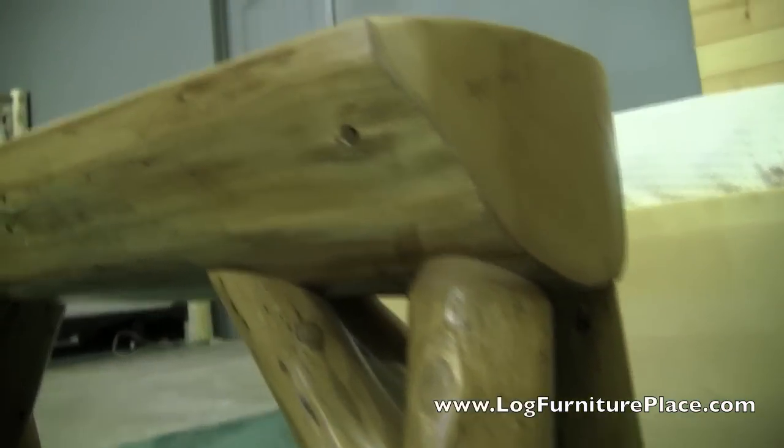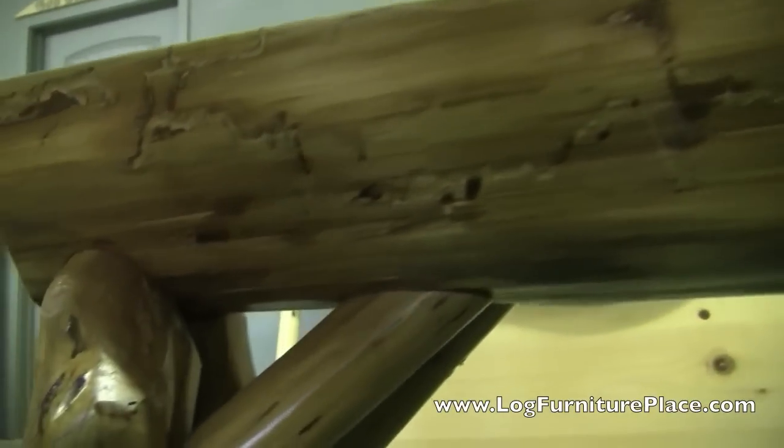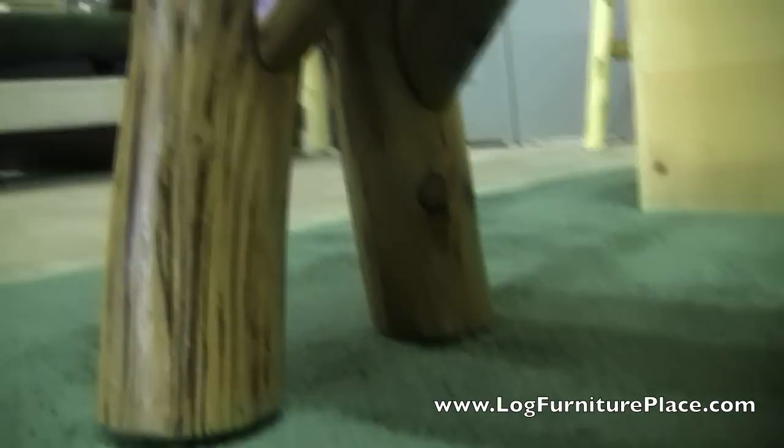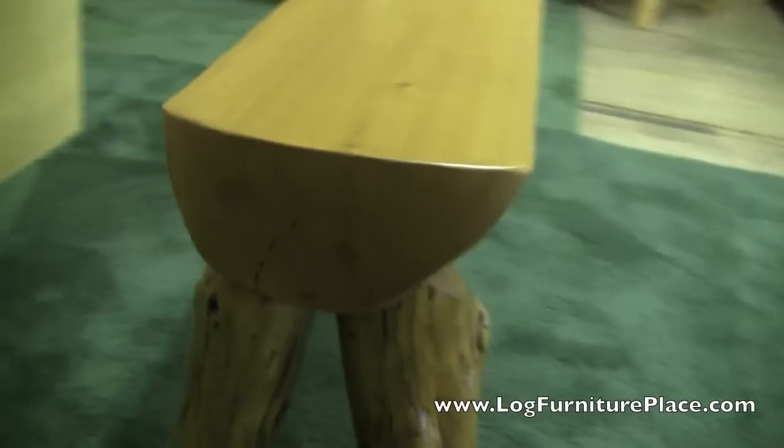The half log bench is made out of a half log, hence the name. The half log is hand peeled and features a lot of character. Some of the bark is left on the logs. There's a lot of beetle tracks and marks in the wood. It's then finished with a clear finish.